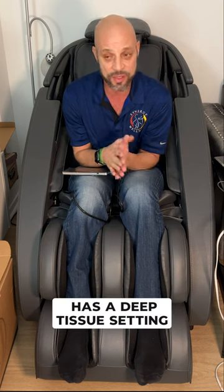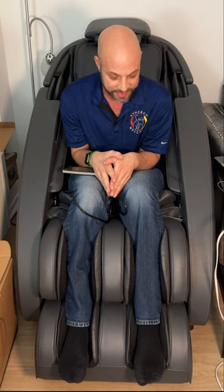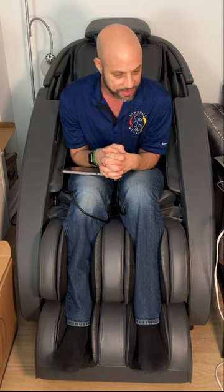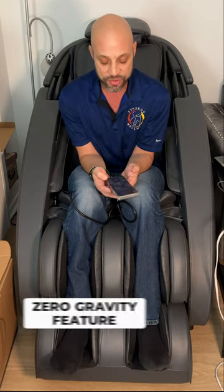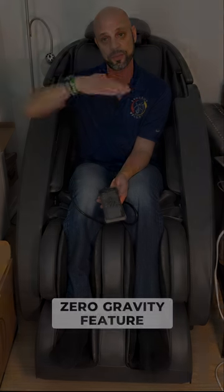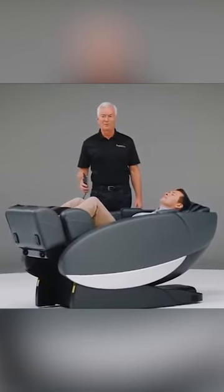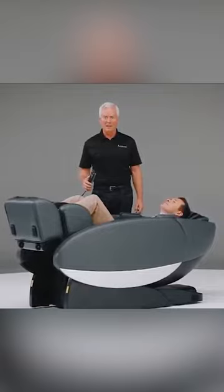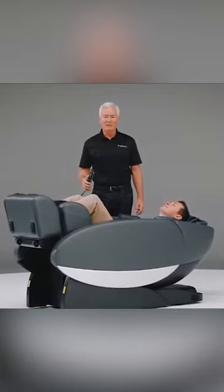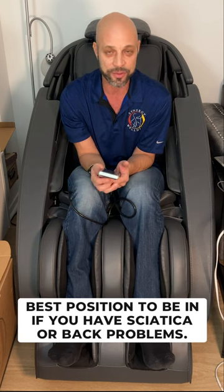I like a deep tissue massage and there is a deep tissue setting here, along with several auto settings. This chair also heats up, like the Loraco i7. It does zero gravity too — you'll be flat with your legs up and head back, with very little gravity on the lower back. That's the most comfortable position if you have sciatica or back problems.